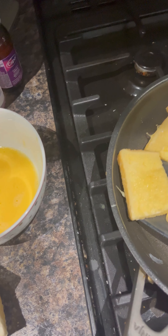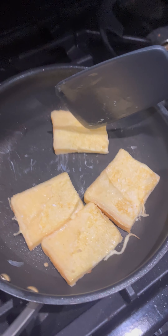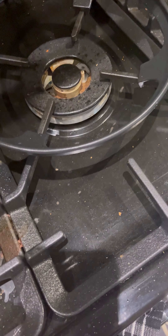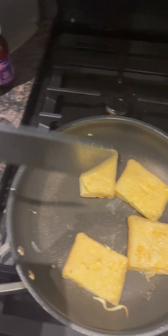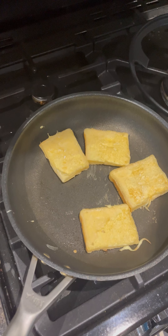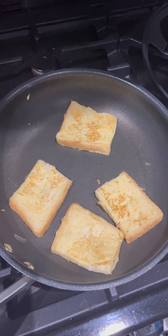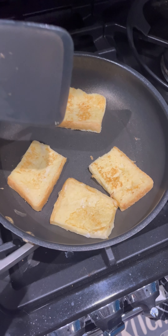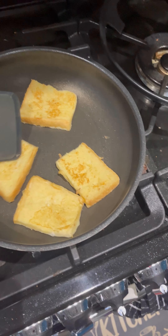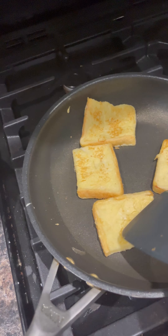Doing this one-handed is way more difficult than I thought. One thing to be aware of: I never tend to let my pan heat up a whole lot, so when I'm making the next batch — the other four bits of bread — they'll be ready much faster than these ones, because these ones started in a cooler pan. I tend to take mine off when they're about this color on both sides. I keep putting my phone in the wrong hand to film this.